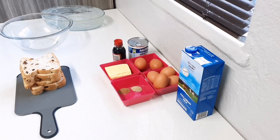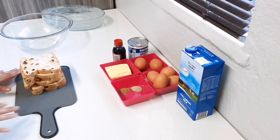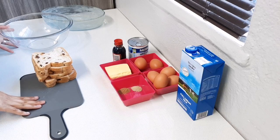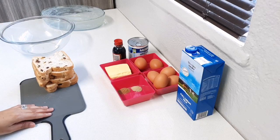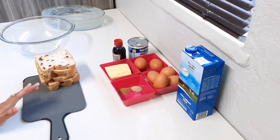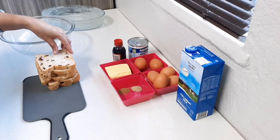The first thing — my oven is preheating at 180 degrees. I've got six slices of raisin bread. You can use any bread you have on hand — white bread or any other bread. It's up to you.